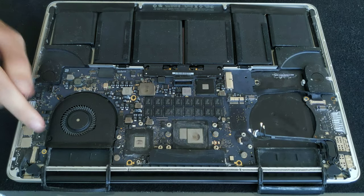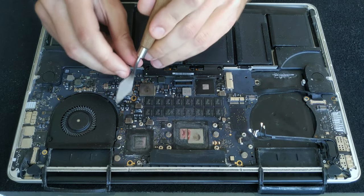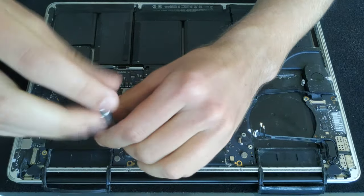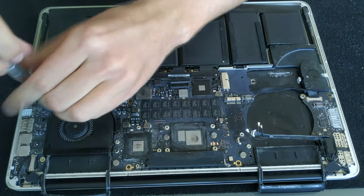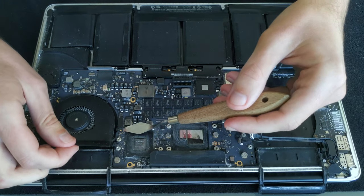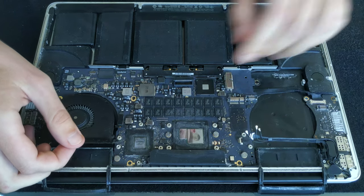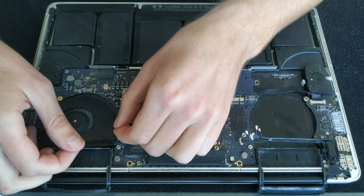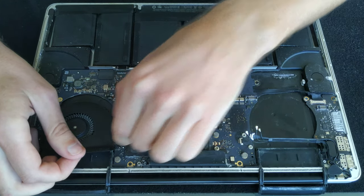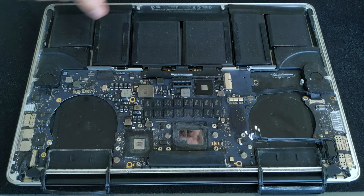The left fan also has three screws and one connector to the logic board. Start by lifting the arm of the connector first. The process is really almost the same as the right fan — just get out the three screws, and then be careful about the glue underneath the connector because the connector is super tiny and fragile. Lift it up and wiggle it out of the connector — just don't rush it and you'll be fine.